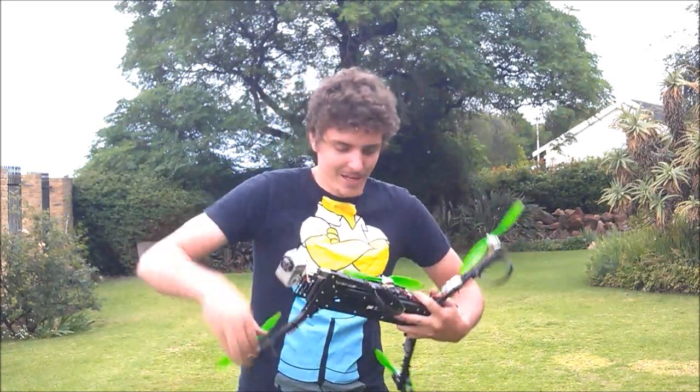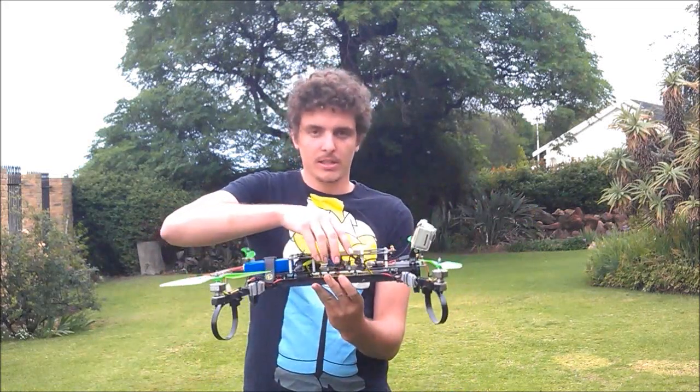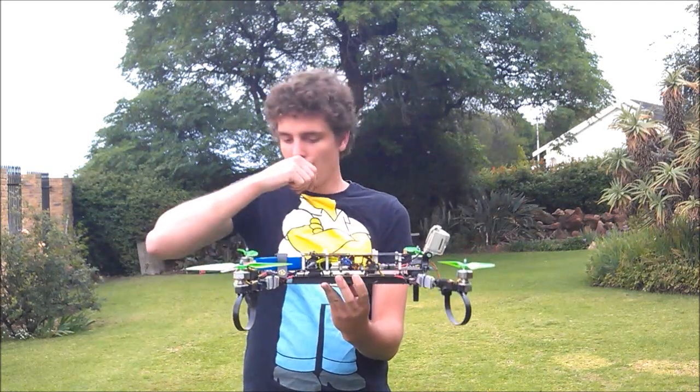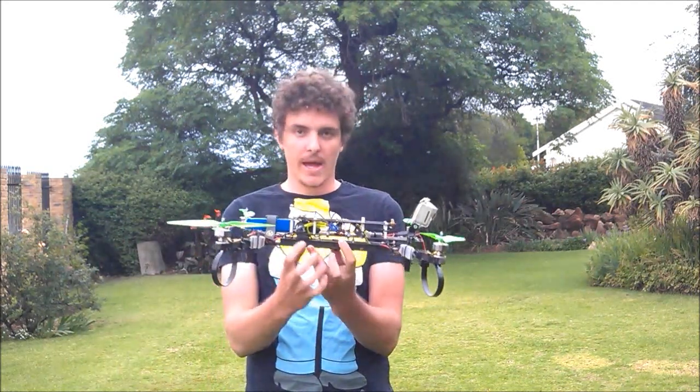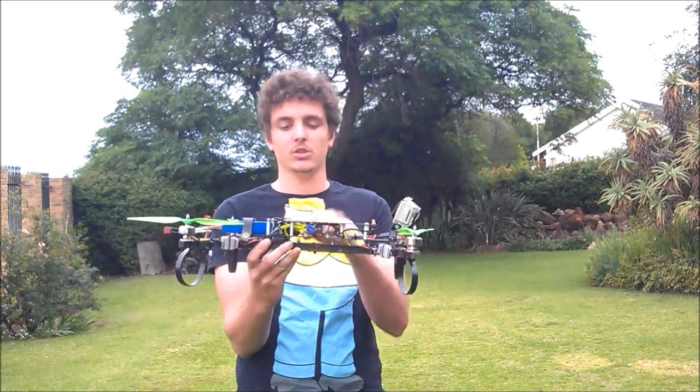It absorbs the impact really well if you crash, which I tend to do. You'll notice it's got the double-layer system, so it's got the clean section and the dirty section at the bottom. On my original design, I have two add-in spots over here so that I don't get any yawing or any twisting during the yaw motion.